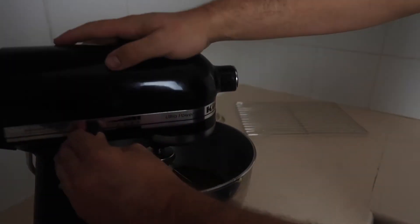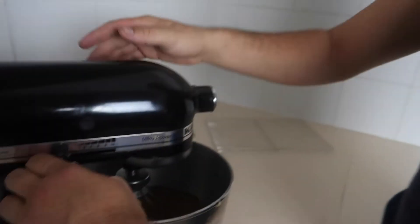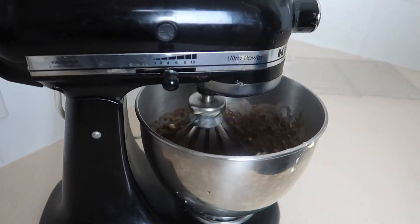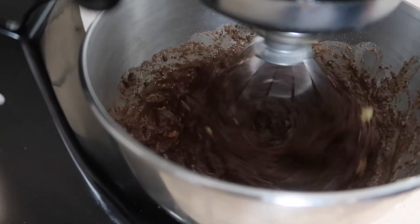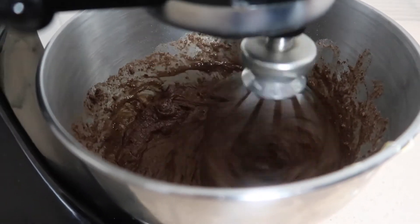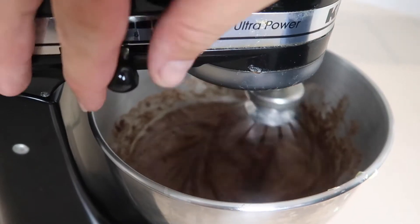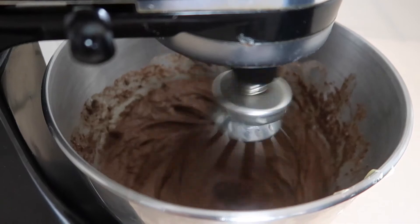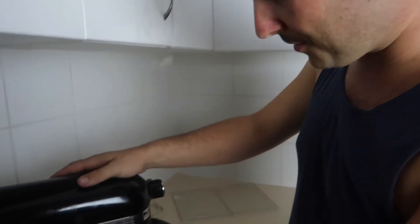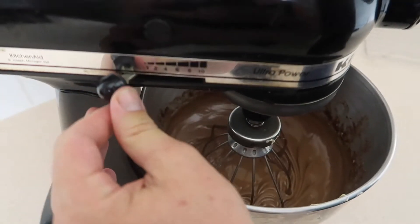Turn this on to a number 4. Turn the switch on guys. Slowly first. Round, around the circle — the cake always goes. There we go, to a number 6 guys. Go for about 5 minutes. I think it's done now — I'll turn it off.